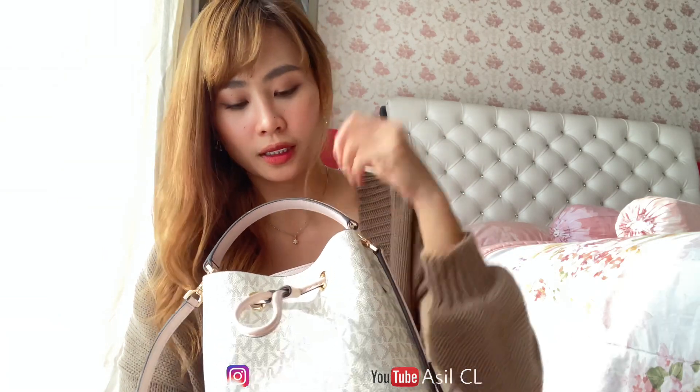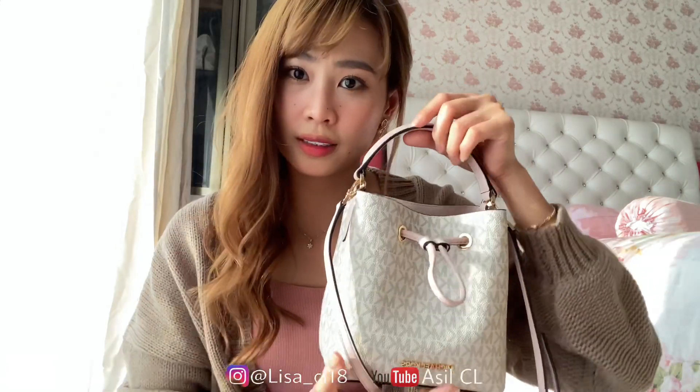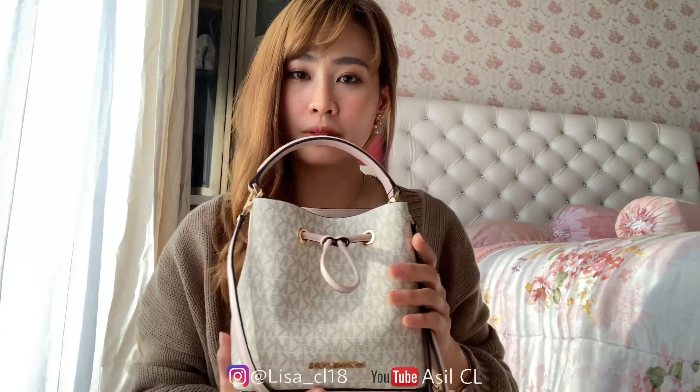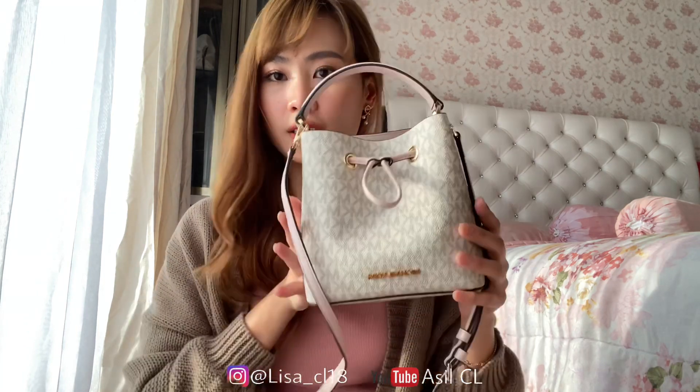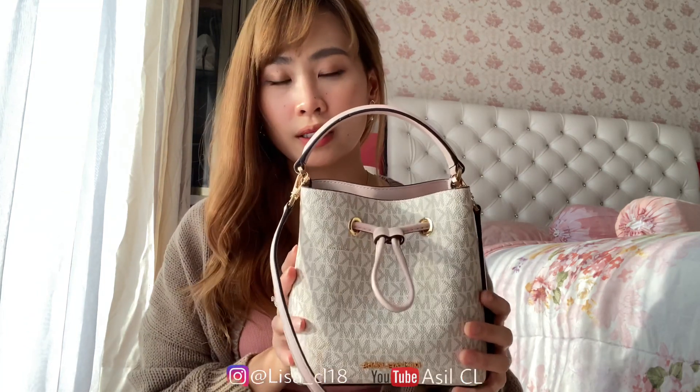Kalau biasanya sih aku yang paling butuh itu dompet, handphone, lipstick, sama kunci. Terus bedak juga, sama sanitizer, terus cermin. Sebelumnya aku bingung pilih warnanya antara warna putih ini atau warna coklat. Jadi yang dalamnya pink ini ada warna coklat sama warna putih. Kalau warna putih itu kayak gini — menurut aku sih lebih netral warnanya, lebih cocok untuk dipakai baju warna apa aja.